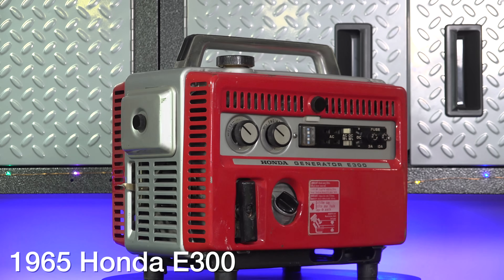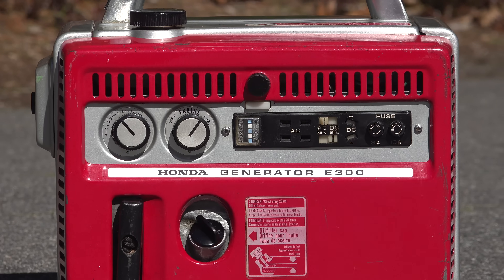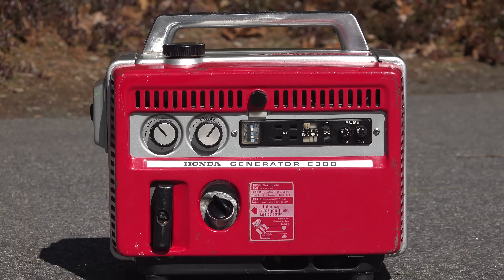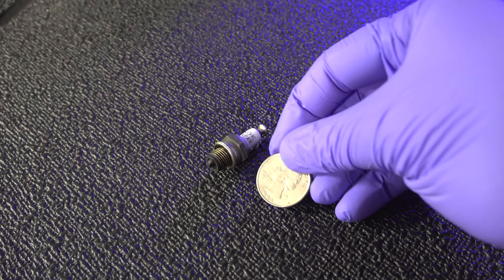Almost 60 years ago, Honda released this — the 1965 E300 generator. Way back then, this thing was cutting edge, and we've got this rare example today that we're going to do a full review on and see what made this thing so unique.